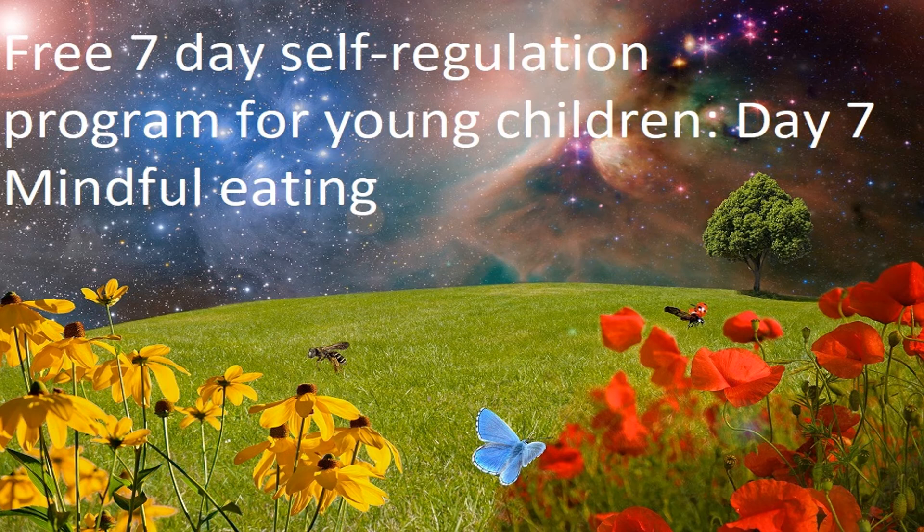When you have completely swallowed the sultana, just sit quietly with your hands together and once again bring your attention back to your breathing. Simply paying attention to breathing in and breathing out.